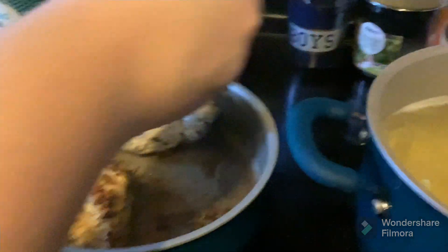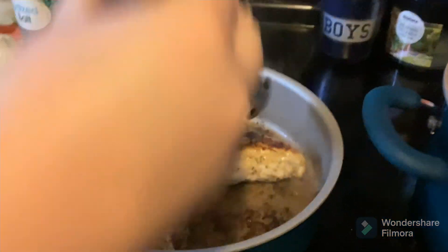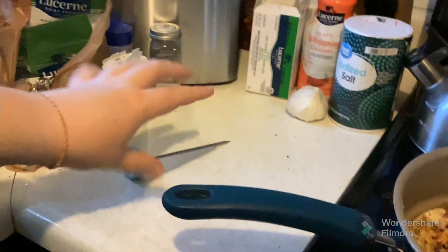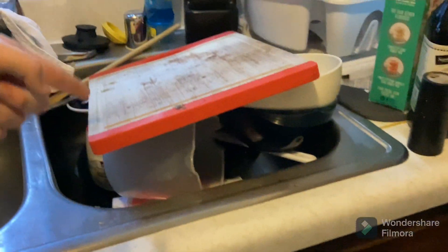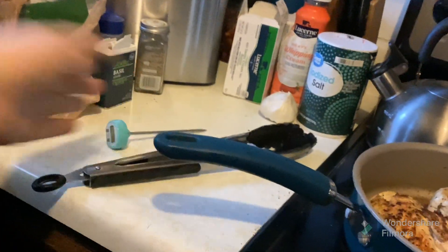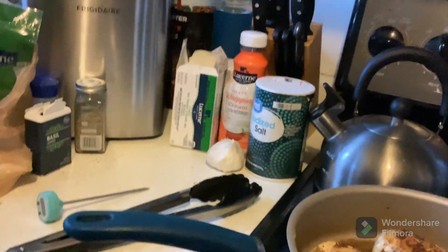Oh my gosh! And they have that nice brown color. As you can see, I got rid of the cutting board because the cutting board had raw chicken on it. You don't want to mix raw chicken with your other ingredients — that's salmonella. And I got rid of the utensils. This is the only utensil we've used, so when we're done with that, we'll get rid of it.